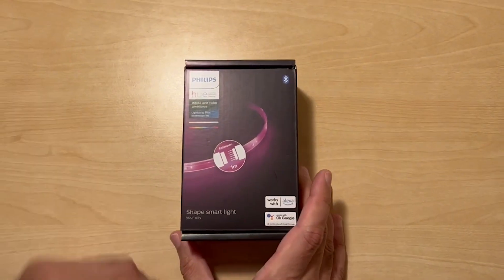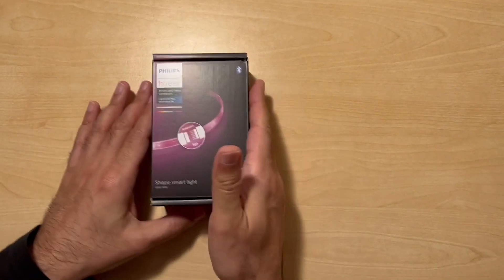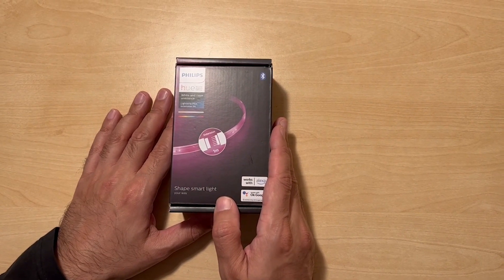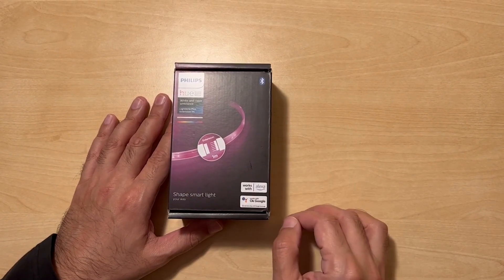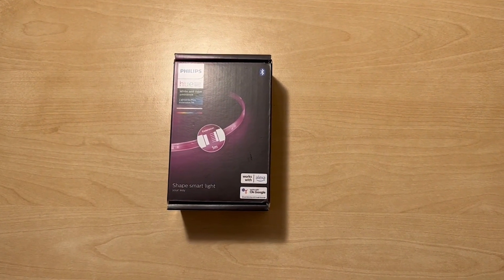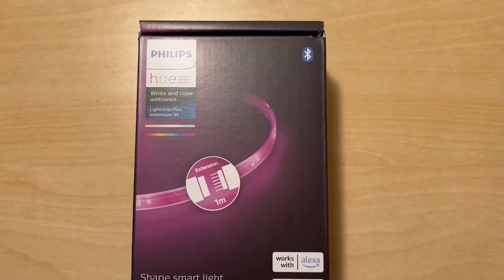Well, you need this — or several of these depending upon what you actually want to do. As it says on the box, it comes in 1 meter length. It's Bluetooth enabled so you can use it just with Bluetooth, but as explained in the previous video, it's worth getting the Hue Bridge because it opens up additional functionality.